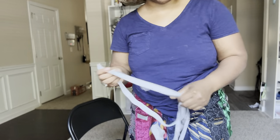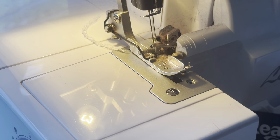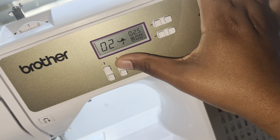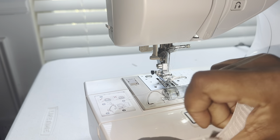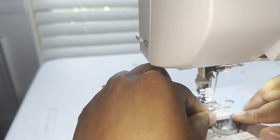Before I put the waistband on, I go around all the edges at the waist and serge them so the edges don't look all rough. Now for the waistband: I use a zigzag stitch, so I go up to three. I basically get both ends of the elastic, put them together, and just do a zigzag stitch three or four times to make sure it's secure.